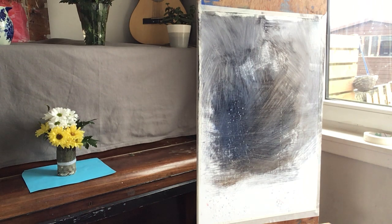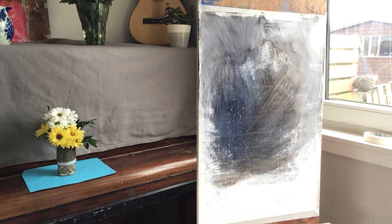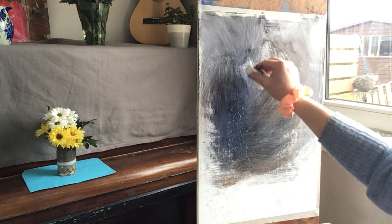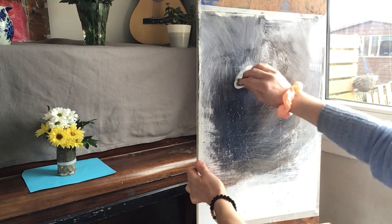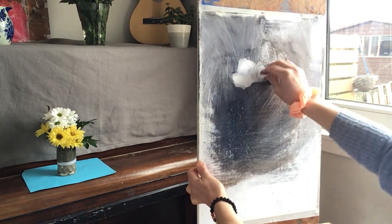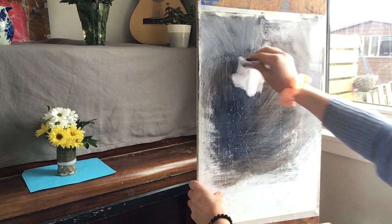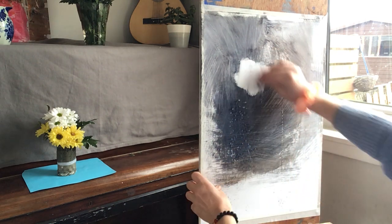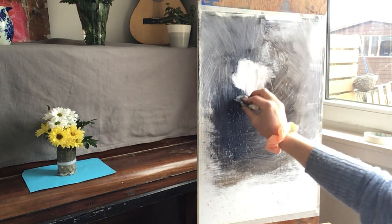I might just use a rag or a bit of kitchen paper dipped in water in order to find the position of the white daisies — white chrysanthemums. So it's quite a tall still life, and I reckon the white daisies would be about there. I just want to kind of excavate a shape for them. I suppose it would be easier to retrieve them from the grey.